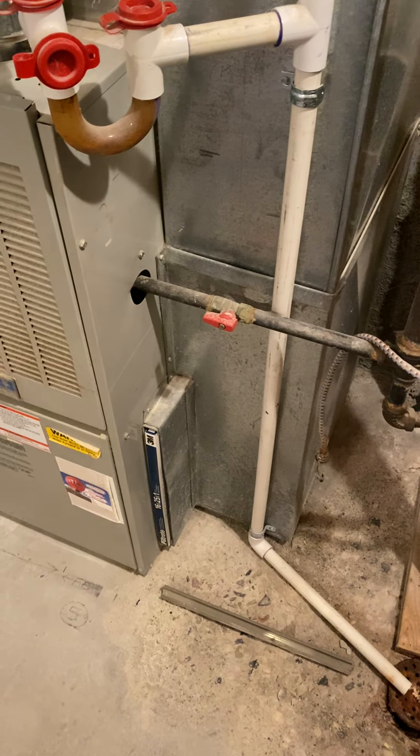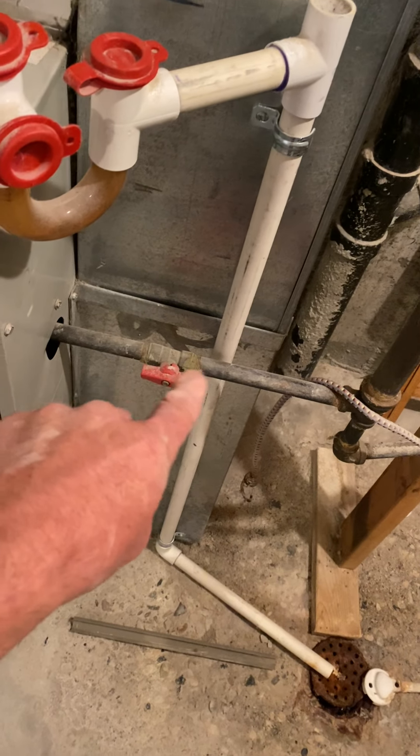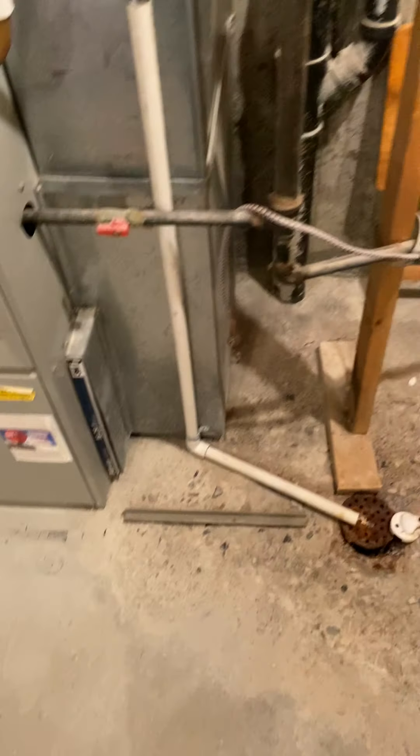Run the drain just to the floor — standard order. For the gas, just put a drip leg on it and use flex into the furnace. That's about it.